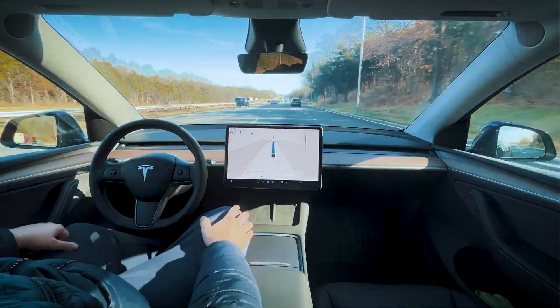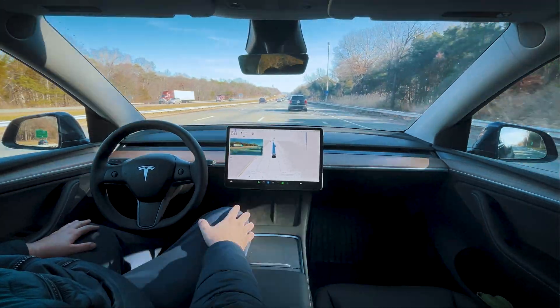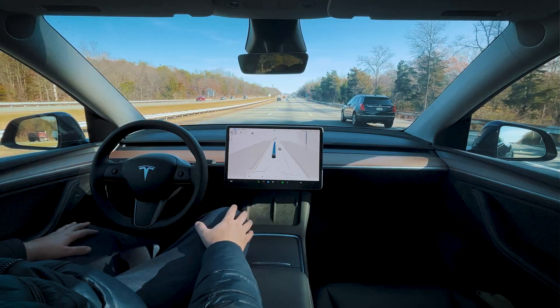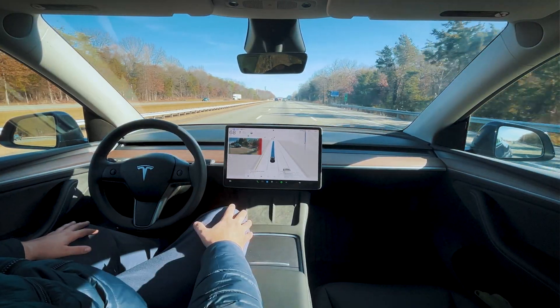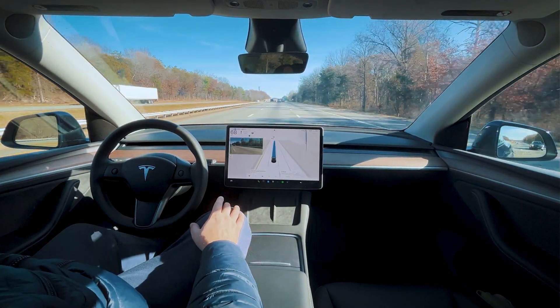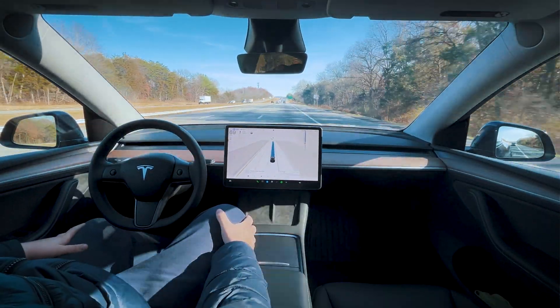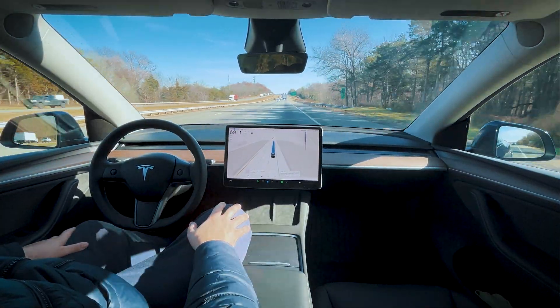FSD is trying to ride up on this car here — big slowdown, and now it decides to move over. It should have moved over well in advance. As I suspected, we're going to be riding in this rightmost lane, so we're going to be encountering a lot of oncoming traffic from all the different exits.